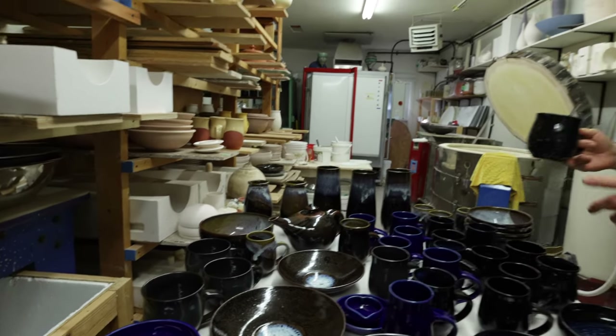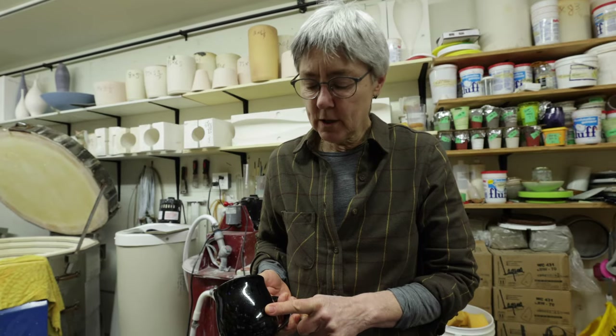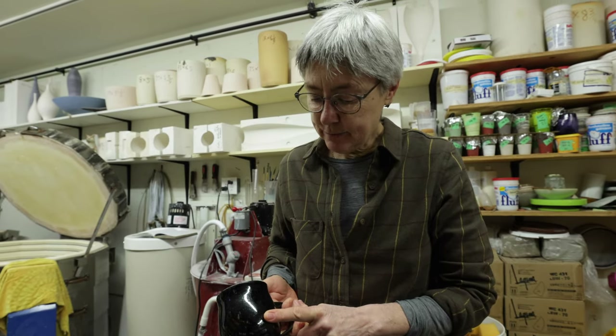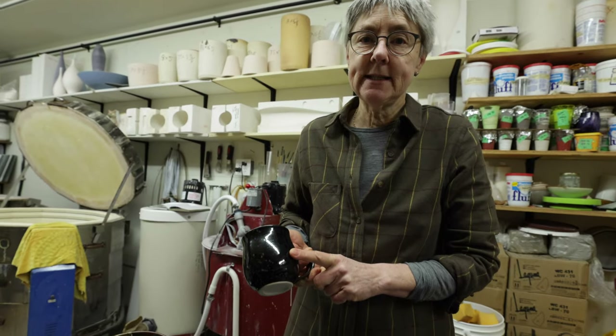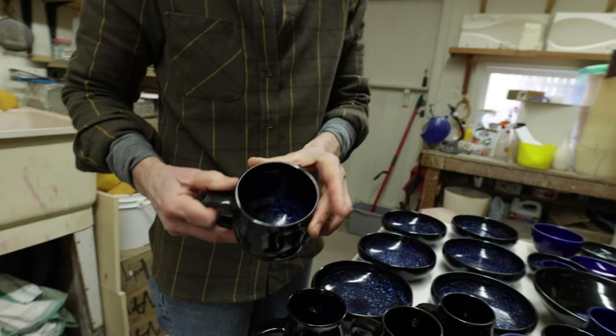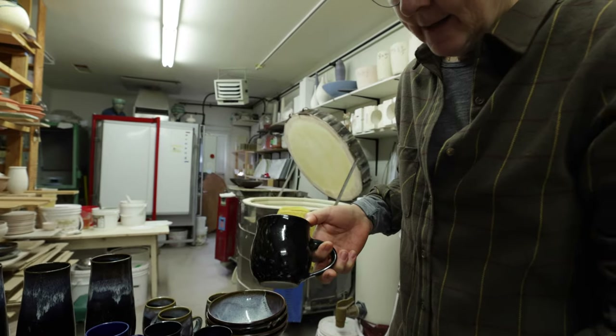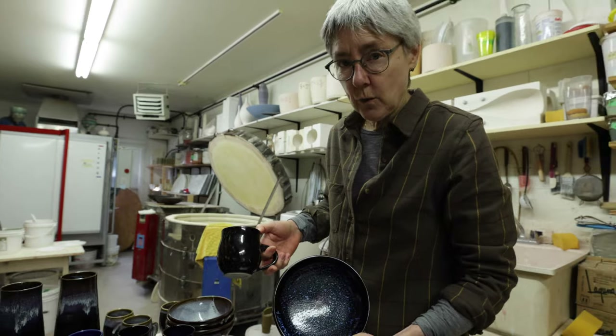I've put the Charcoal recipe up on my Glazy.org page. This is Candace Black — it's an oil spot glaze loaded up with cobalt, so it's a bit of a pricey glaze to make but very, very beautiful. I glazed the oil spot glaze, let it sit for a bit, and then put a liner of Hamada White on the inside.